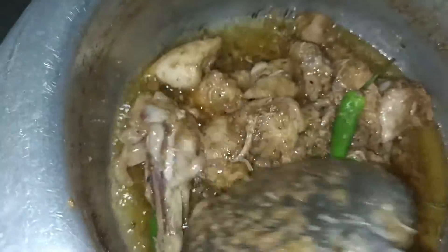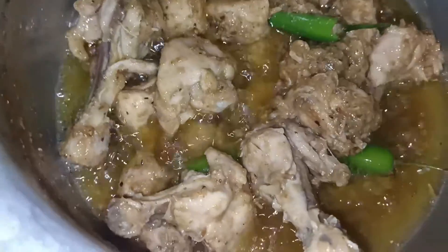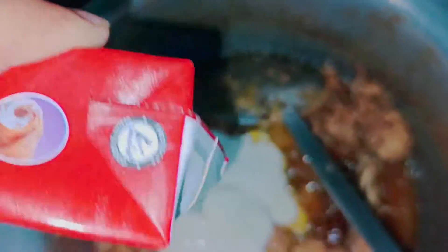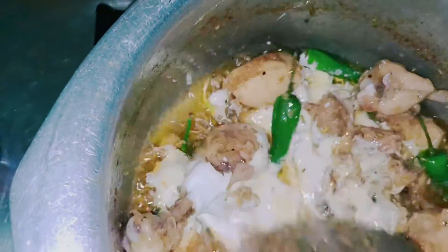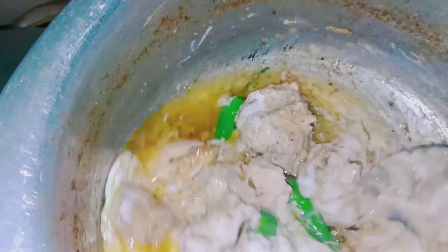We add 2-3 tablespoons of cream. We will mix it in a little bit. We have slowed down the onion on a low flame. Look at this — we have a white chicken dish.